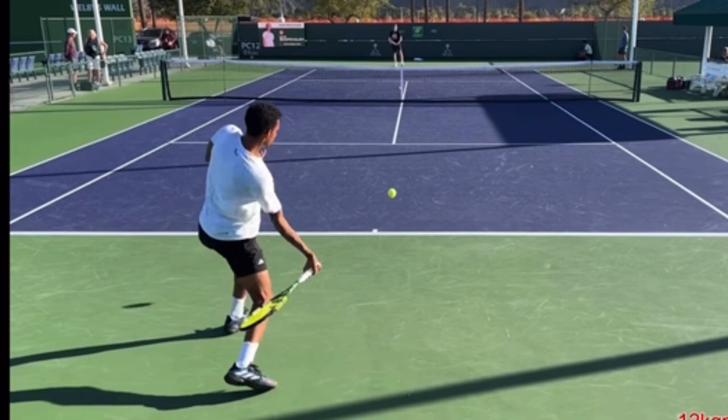When your racket face is straight up and down, you swing across and the ball goes all over the place. Close your racket and swing up.